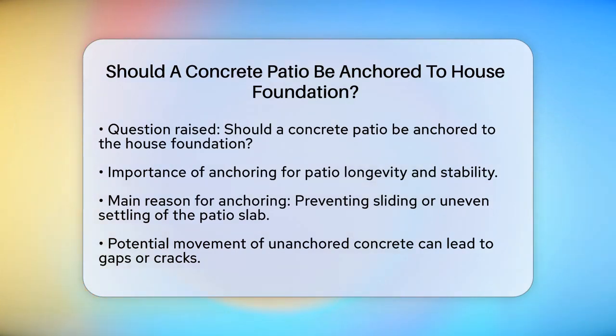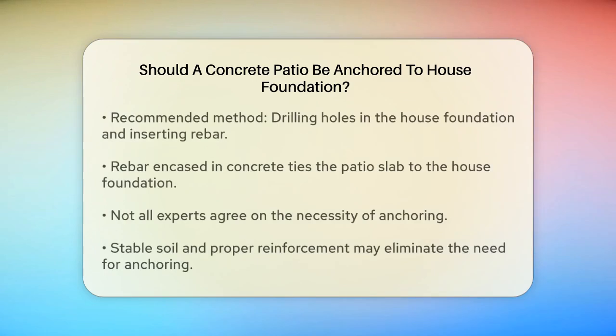First, let's consider why someone might suggest anchoring the patio to the house. The main reason is to prevent the patio slab from sliding away or settling unevenly over time. When concrete sets and then settles, it can move slightly, and if it's not attached to the house, this movement could create gaps or cracks between the patio and the house.